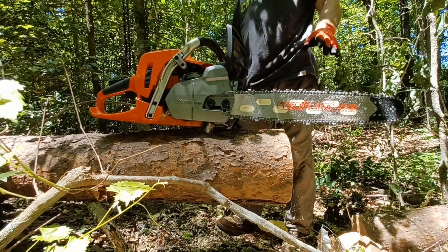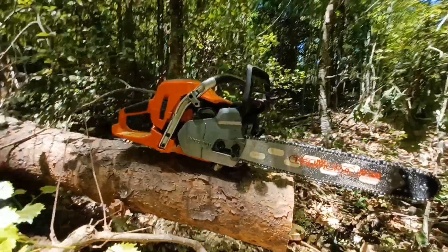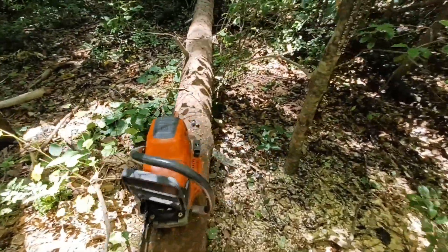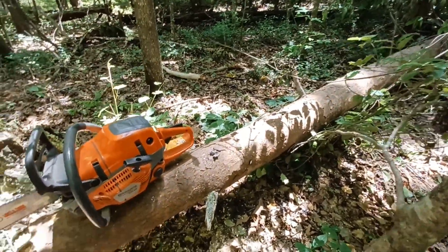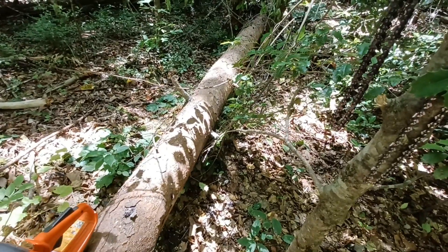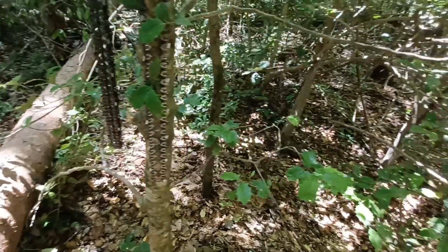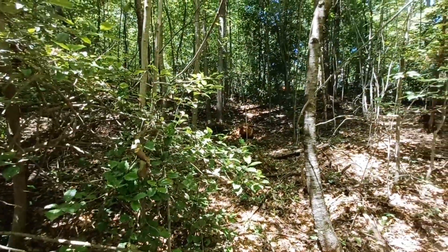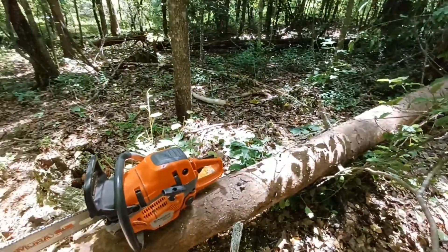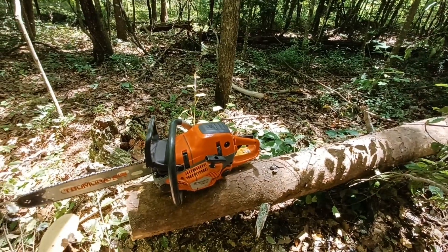I won't know the times until I edit the video. I cut this tree down because bugs got into it. I want to get it out, but we're pretty good ways down in the woods — might tear up a good bit of stuff trying to get it out. Just playing around today. Let's go back up to the shop.